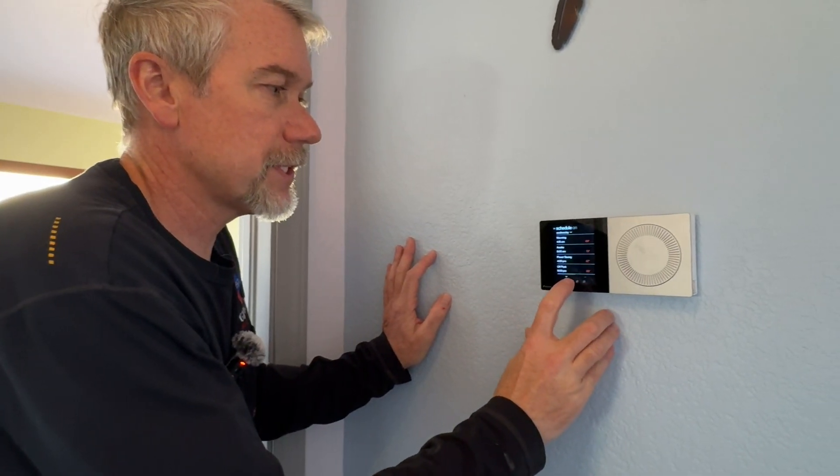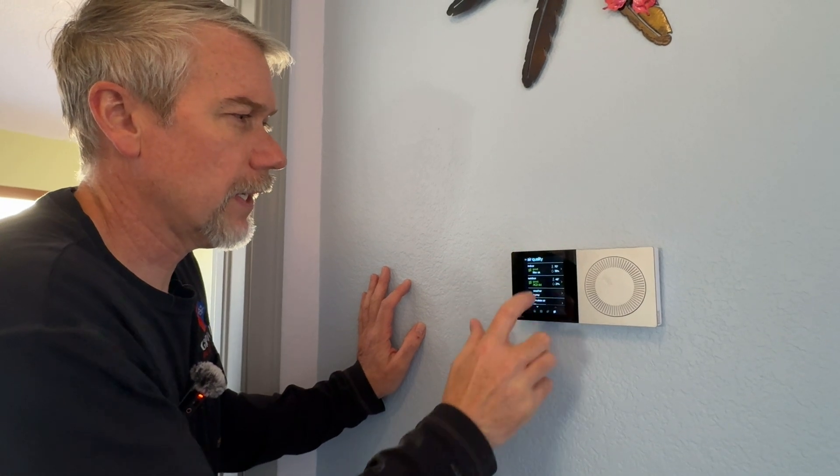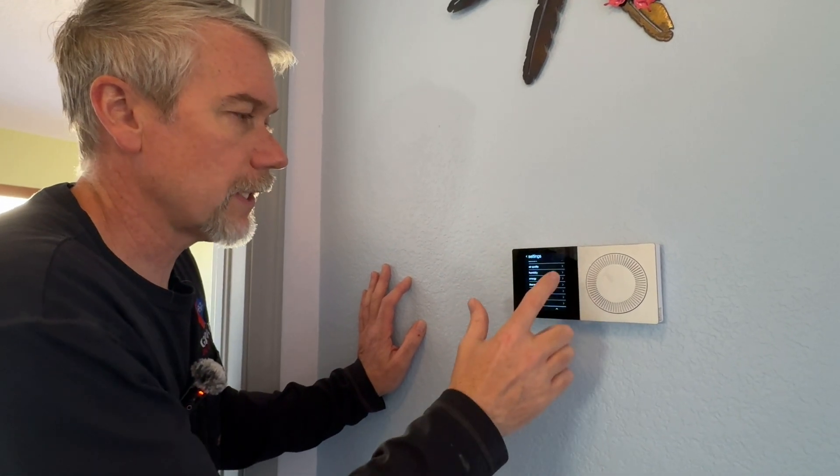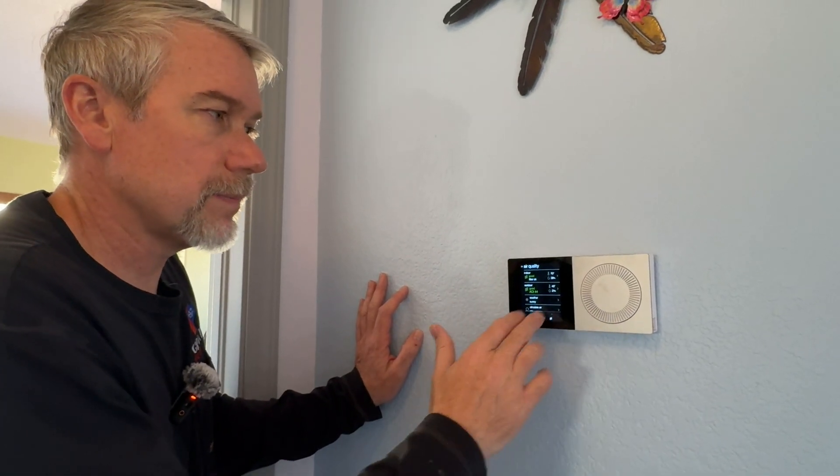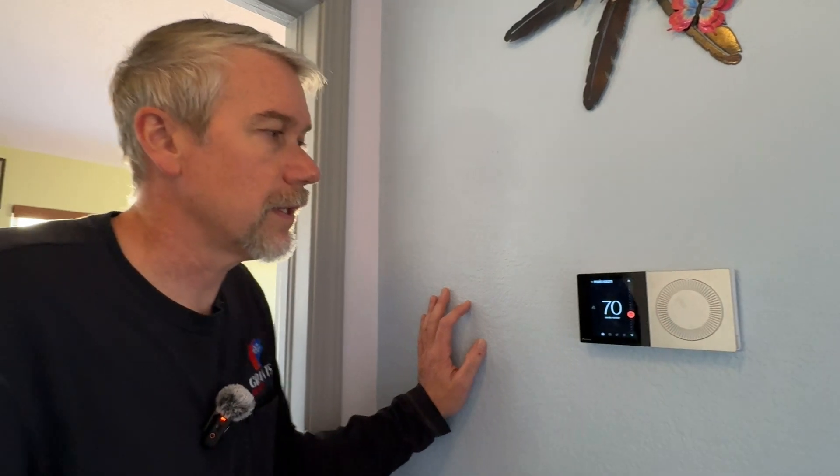Everything else is pretty much the same — your schedule, your settings are all the same as what we've shown in other videos. The big differences with VRV are: no emergency heat, you do have a master thermostat, and you have less control of the fan speed — though that looks like it could be addressed in a software update. Other than that, everything is the same as your traditional Daikin One setups we've shown.